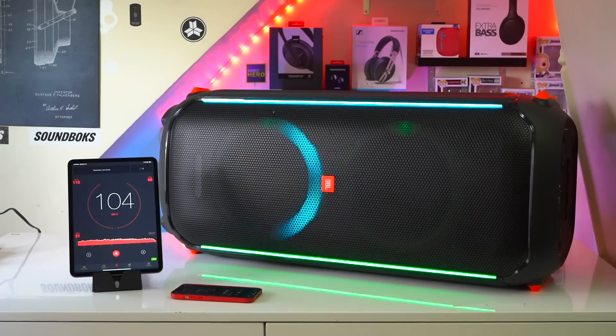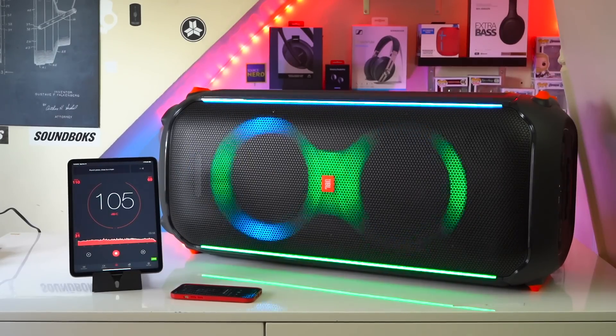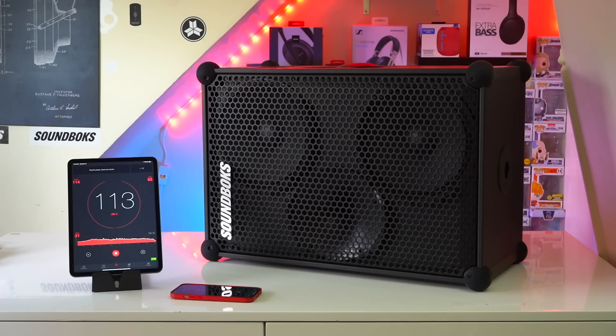Finally, there's max volume. Both of these speakers get incredibly loud, but the SoundBox does get louder. This is very impressive because the SoundBox gets louder than the PartyBox even when running off its internal battery. During this max volume demonstration, the SoundBox is using its stock power EQ.